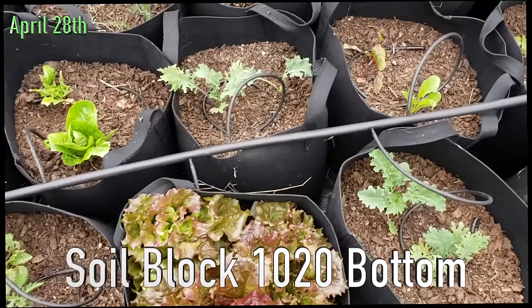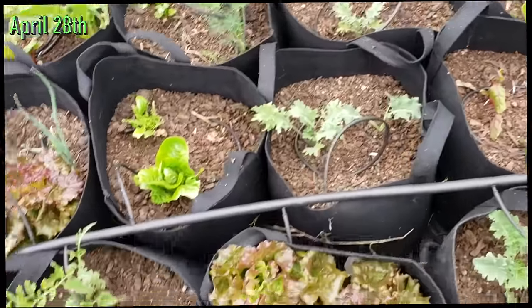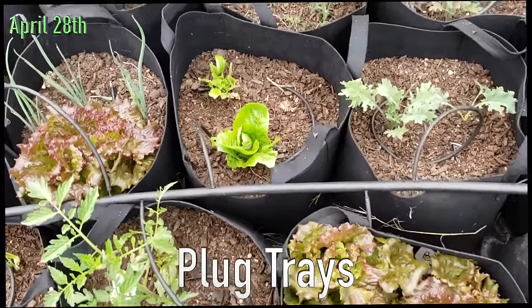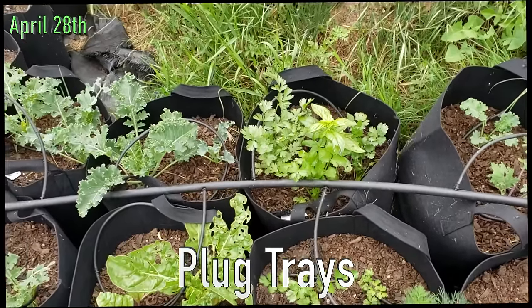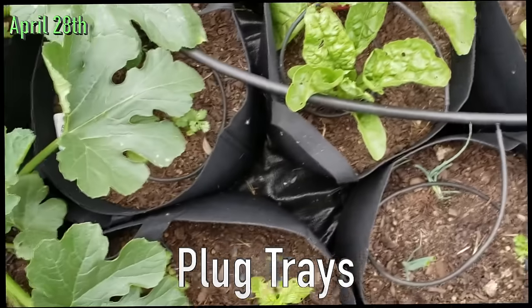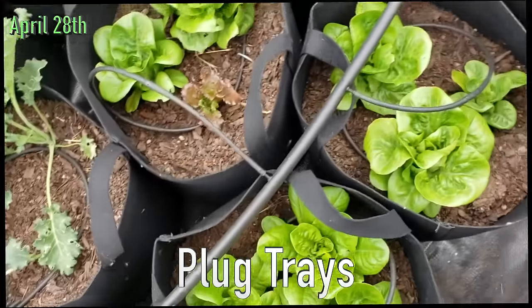Today is April 28th. These are plug trays, these are plug trays, these are plug trays — going through them slowly.